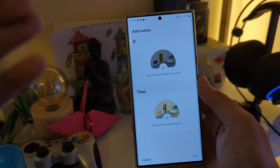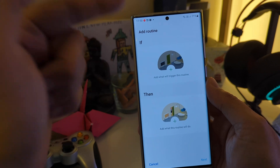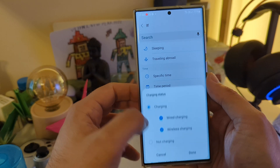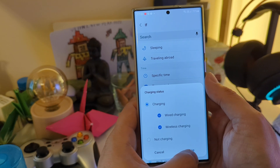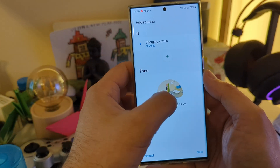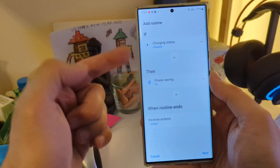One more to go. The last routine will help your phone maintain a better temperature while charging. Select 'If' and then go to Charging. If the charging status is on — meaning the phone is being charged either wirelessly or with a cable — then what can you do? Click on Power Saving Mode: On.